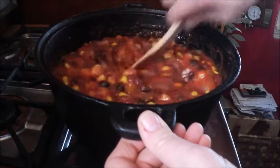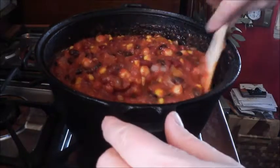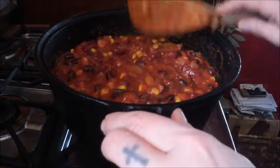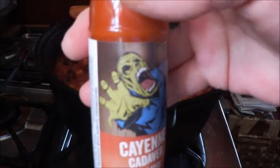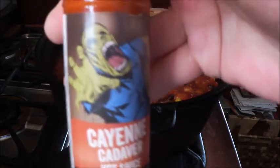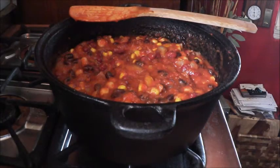Chili is a stew, it's not a soup. Now after everything is in there, I'm going to put a couple of drops of Cayenne Cadaver — this is my zombie sauce — Cayenne Cadaver hot sauce. Very fun, put a couple of splashes of that.